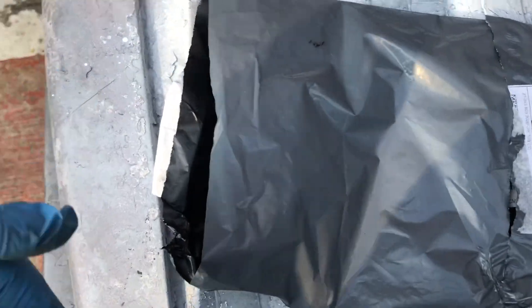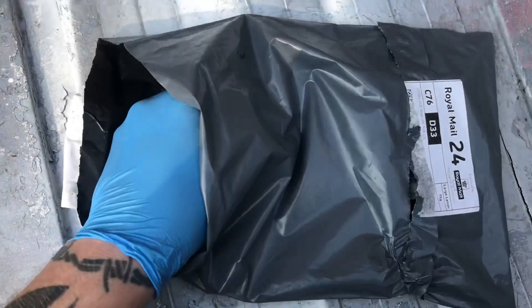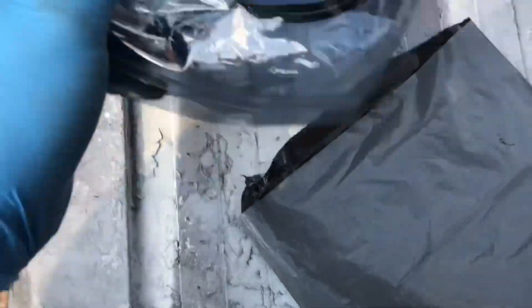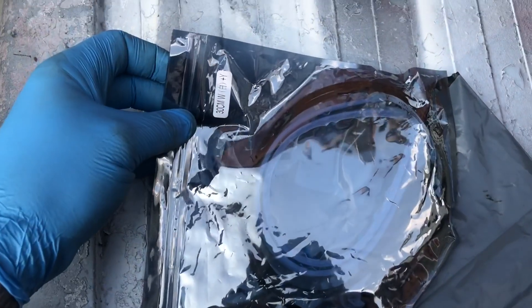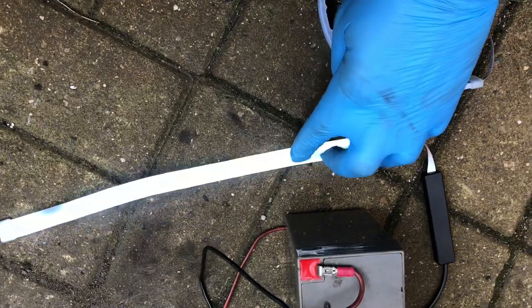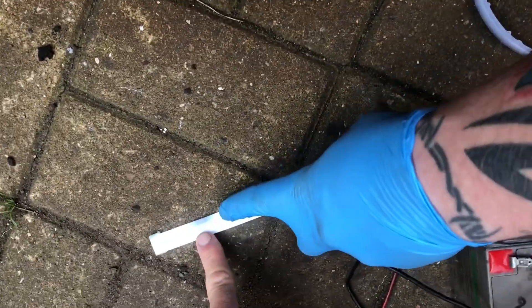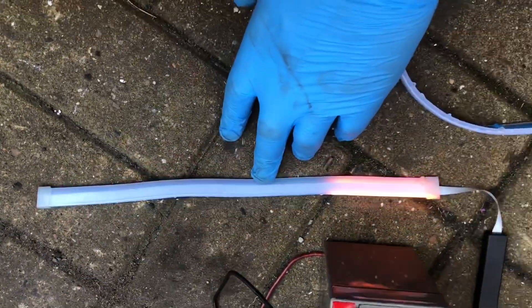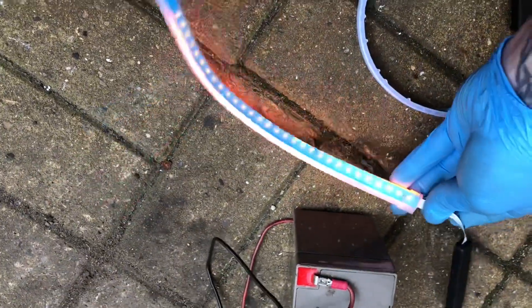Welcome back to the channel. We're doing an unpackaging video before we fit these. We have bought fresh from China daytime running lights with indicators built in. Let's unpackage these and see what they look like with a bit of voltage going to them — we'll connect this to a battery and see if it works. Check out the sublime quality: that's a daytime running light, and then the indicators. Quality.